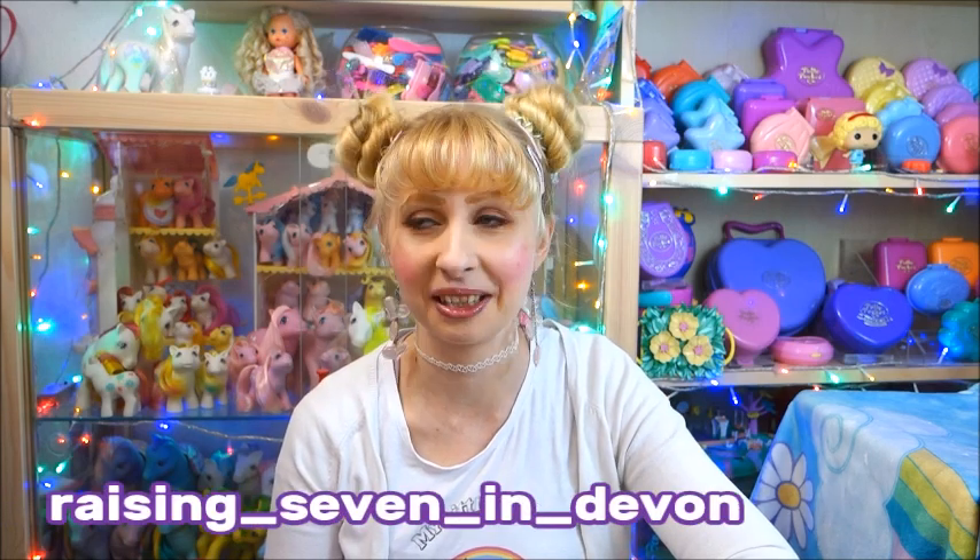But she was like, there's a little bit of Barbie stuff and some other things. I don't want to spoil because I don't really remember what all of it was. We exchanged addresses and here's the package. She's actually from England — this comes directly from Devon. I don't know if I mentioned her Instagram; she is called Raising Seven in Devon on Instagram. If you want to follow her, she has a very nice, very big toy collection and posts pictures about that, and also about her family — she has a big family.